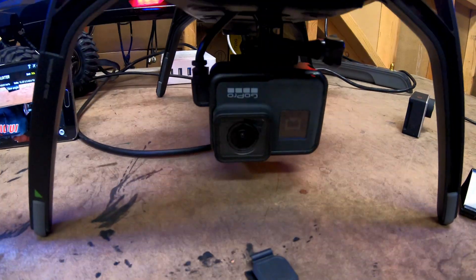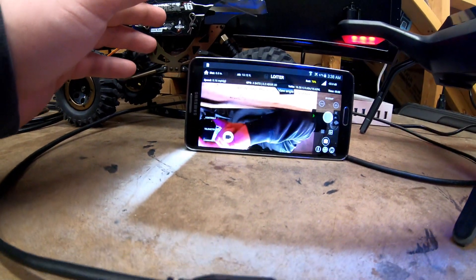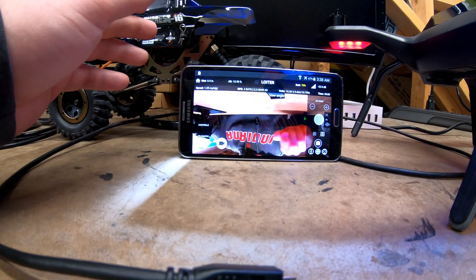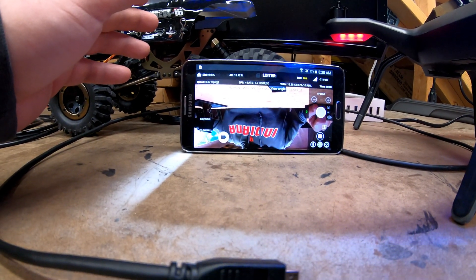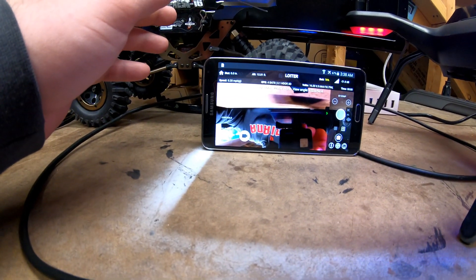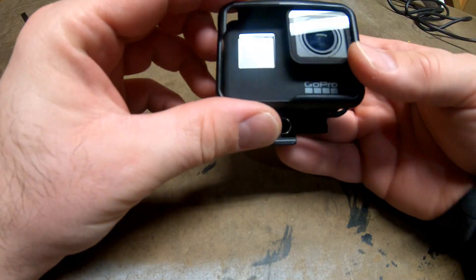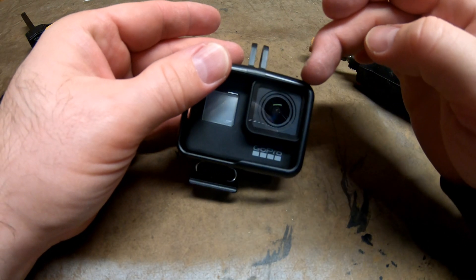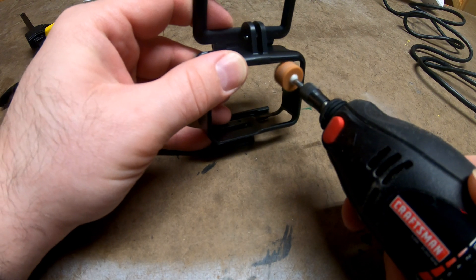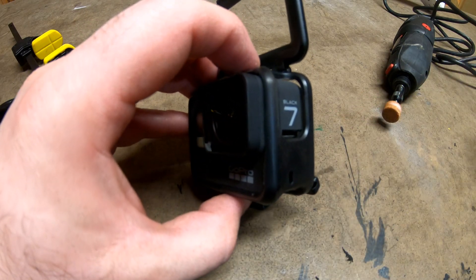Popping the GoPro 7 Black into the fixed mount and using the stock HDMI cable, I was able to get a live stream, however that live stream was upside down. And did you notice that one-second delay? Yeah, that's pretty bad. It's caused by the stabilization — I don't know why GoPro does that — but if you turn the stabilization off, that one-second delay goes away.